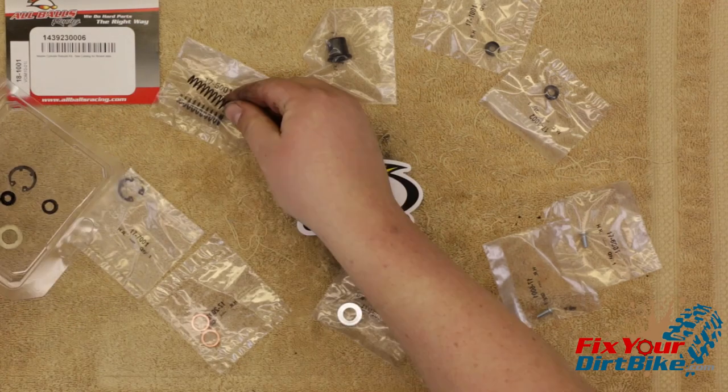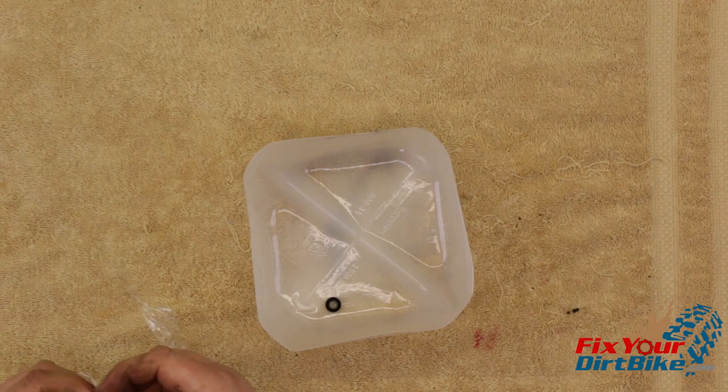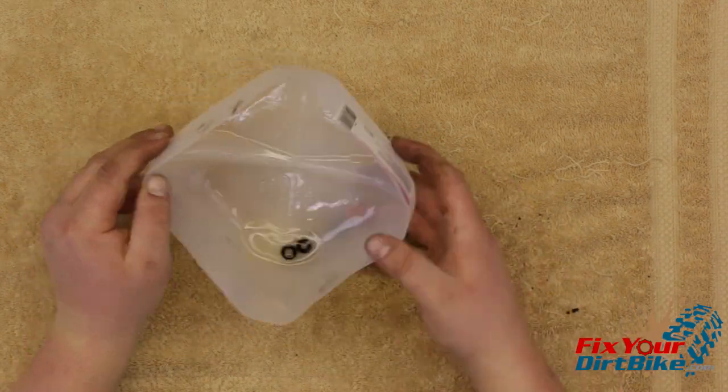Match the old parts with the new parts to make sure you're not accidentally throwing away something you need. Once you have your new parts ready, soak your new piston cups in fresh brake fluid for 15 minutes to soften and lubricate for assembly.